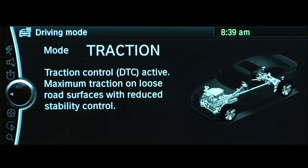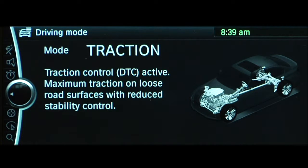Dynamic Traction Control provides a little better grip in slippery conditions by allowing for a little more wheel spin before the DSC system intervenes.